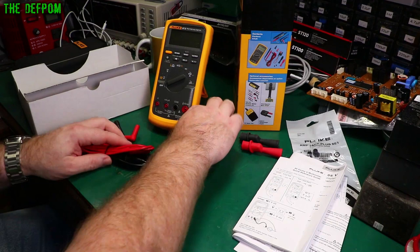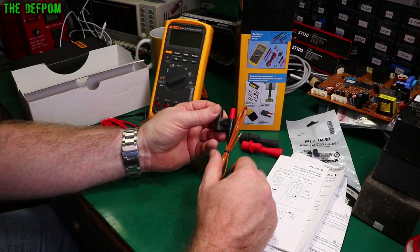There's also a thermocouple probe included — I guessed it was K-type, and it does indeed say Type K right on it. Nice.